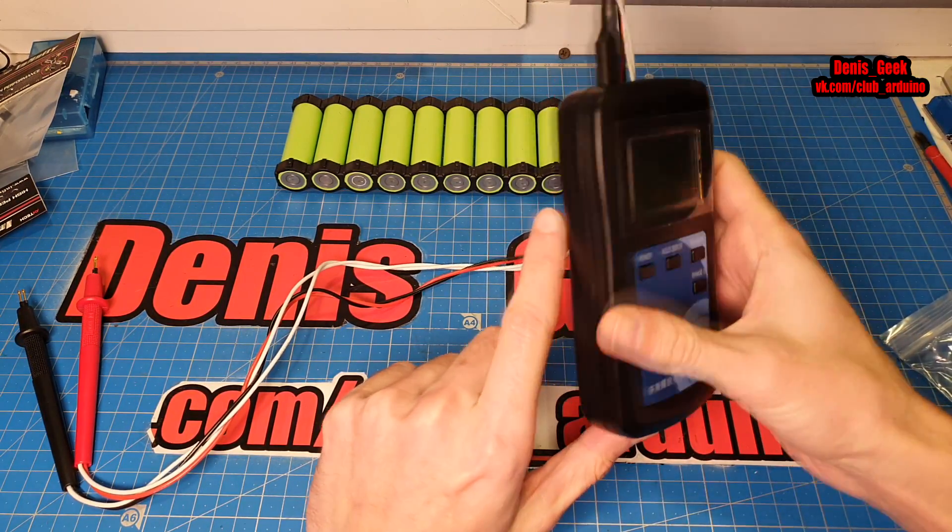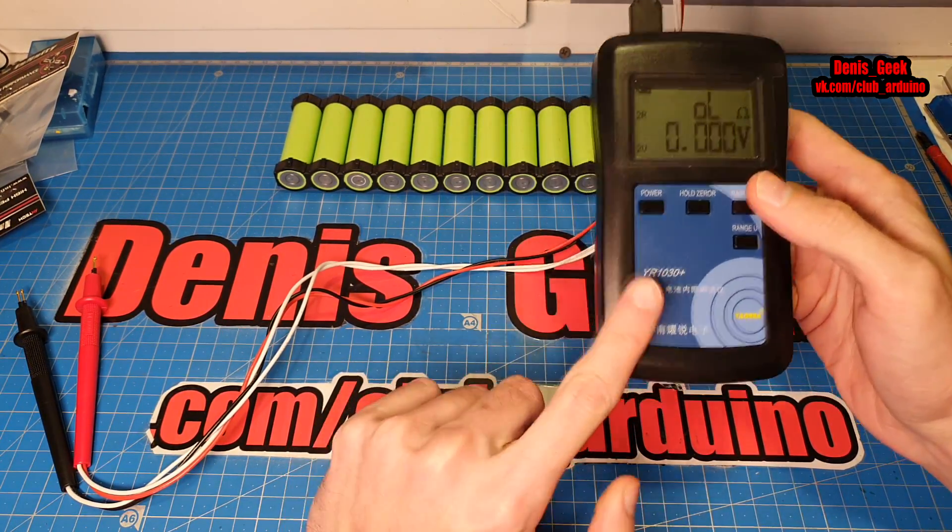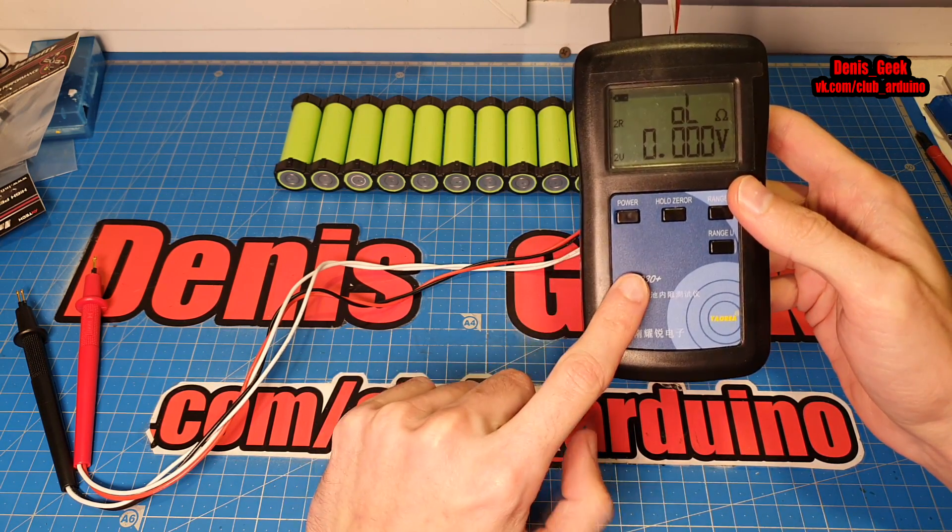Друзья, с вами Денис Гик и Клуб Ардуино, и в данном видео я рассмотрю прибор, который давно себе хотел — и он мне вот пришел.